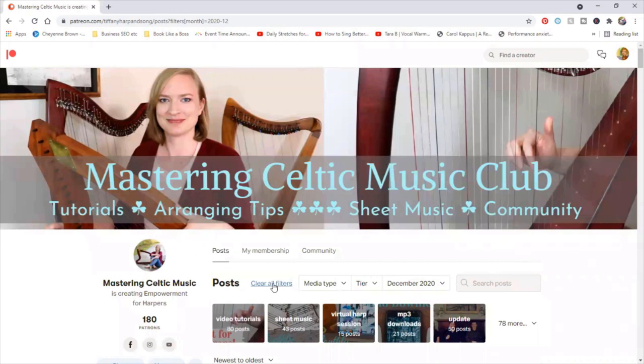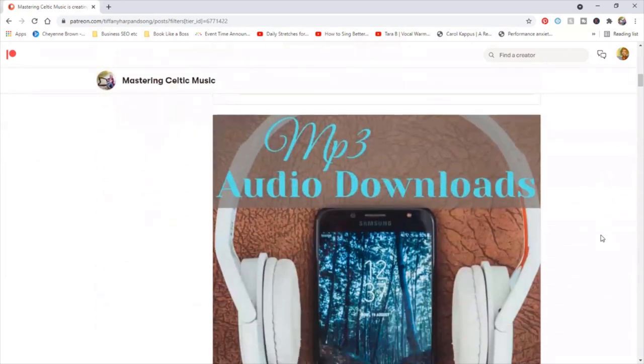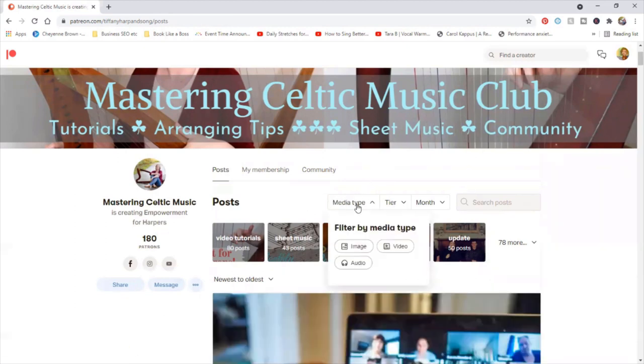You can also do 'search by tier.' That's a bit like doing the feature tags. If you're on the full-length video tutorial tier, clicking that will show all the full-length video tutorials and also the MP3s. You can also do media type, but I wouldn't worry too much about this one — all of my MP3 posts are made as image posts through Dropbox, so if you clicked on 'audio' you wouldn't see the MP3s. So it's probably easier to go with the featured tags rather than the media type.